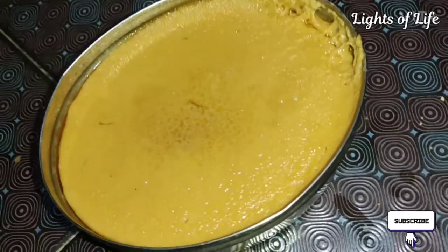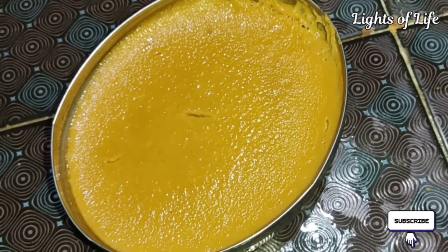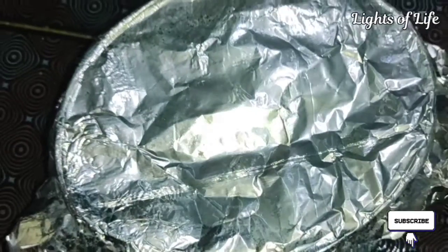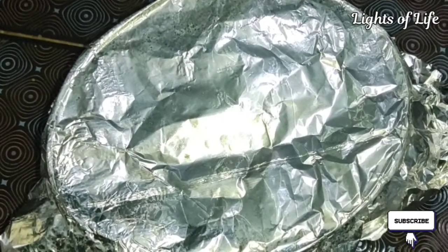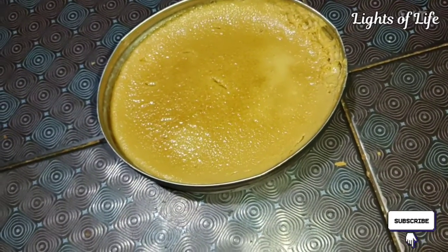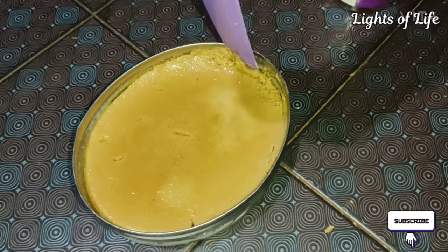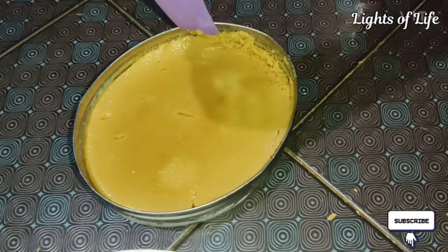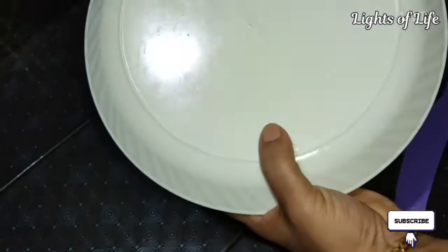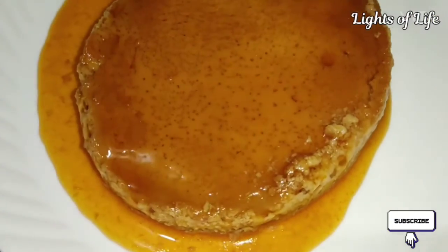I will give you a little bit of a timer. I will serve you here and in the fridge. I will make it that way and add a little bit.